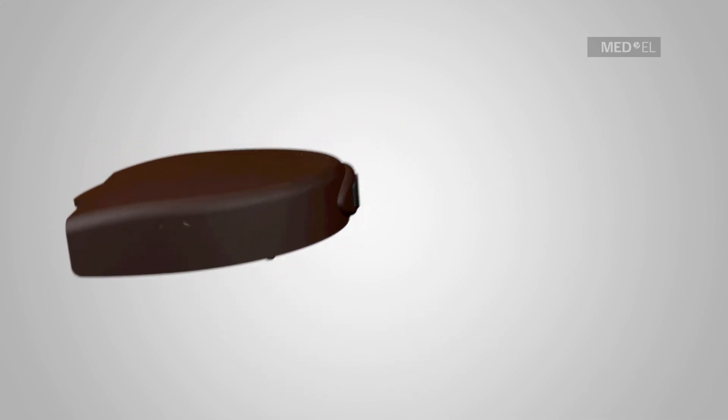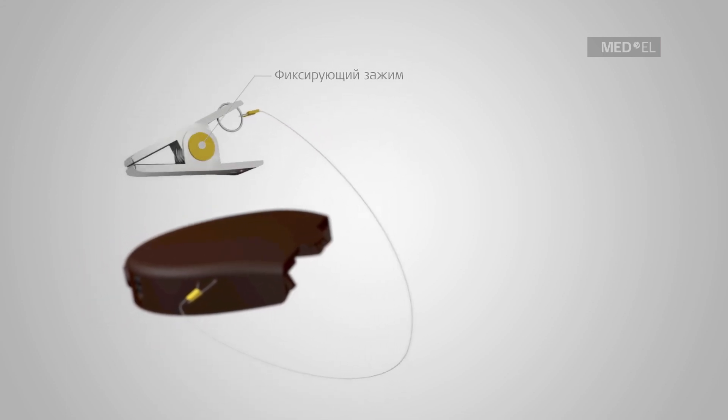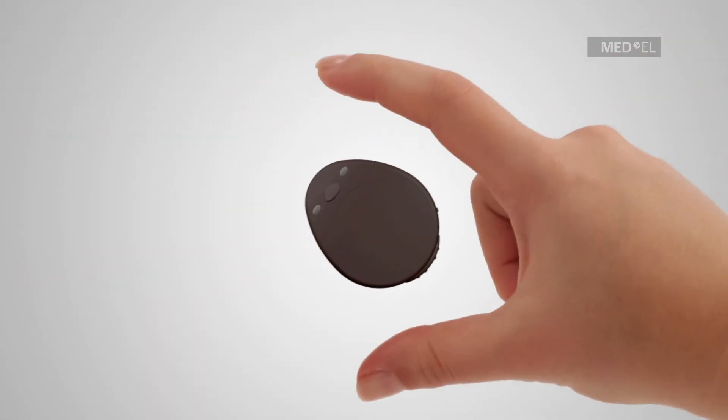Attachment holes are positioned on either side of the battery pack. A line attached to the clip may be threaded here.